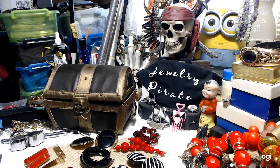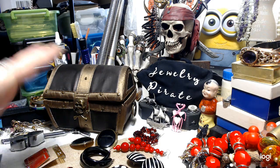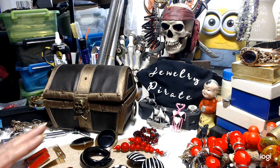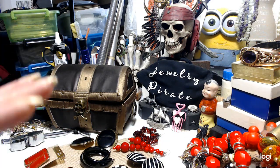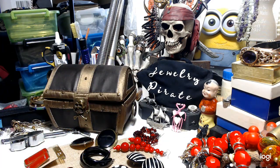Hey everybody, welcome to my channel Jewelry Pirate. This is Barbara. I have a short video for you today. We're going to do a group of earrings that will all sell together, and then I have some other earrings that are singles and a few pieces of jewelry. So this should be a very, very short video. Hopefully.